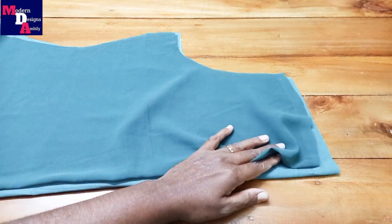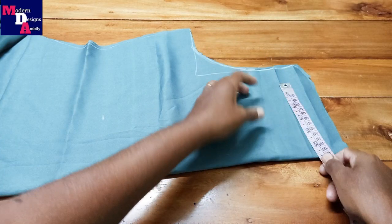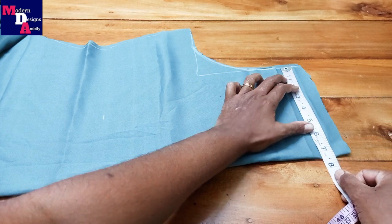We are cutting the cloth — the main cloth and lining cloth. We are cutting the neck and shoulder to 7.5 inches.